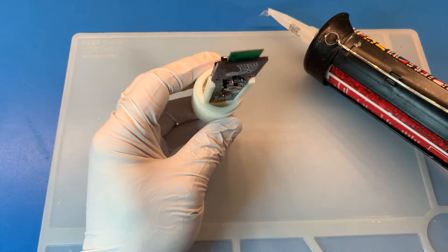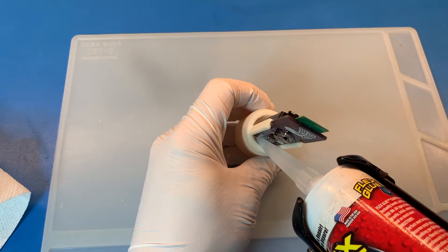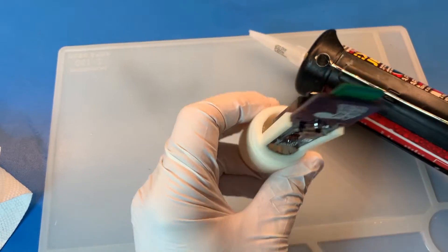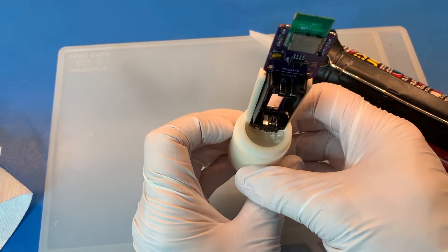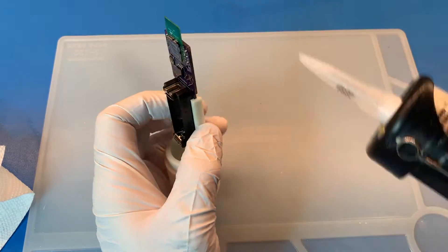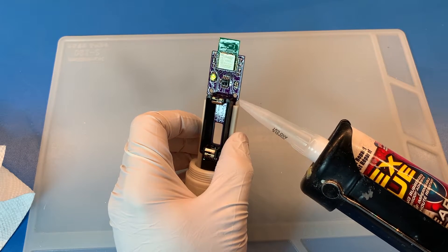I'm just going to do the other side. That's now sealed — we shouldn't be getting any water in this section. The other thing I want to do is just tack on the supports to the circuit board just so it's a bit more rigid.